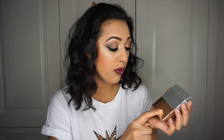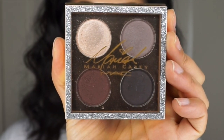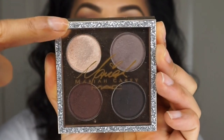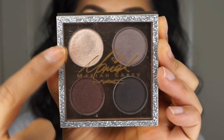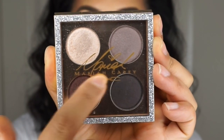First off, the packaging is gorgeous. Here is one of the eyeshadow boxes — it's got Mariah's signature on it with a little butterfly where the dot of the 'i' is, along with some silver sparkliness on the box. Very gorgeous, definitely a collector's item. The actual packaging itself is beautiful — the eyeshadow quad is rimmed with silver glitter, but the glitter is hidden behind a plastic casing so it doesn't feel gritty and won't come off.